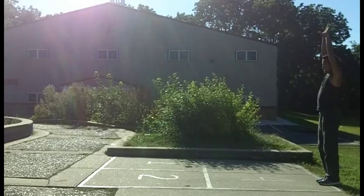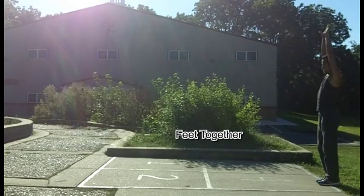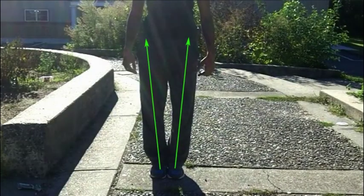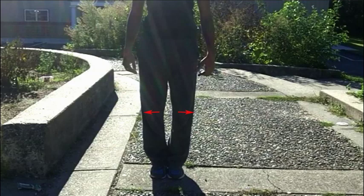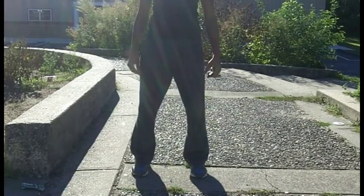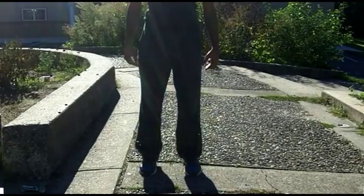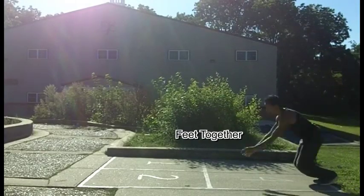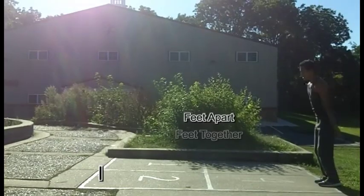Stance: A common mistake in teaching and practice is to start a precision jump with the feet together. The problem is that it creates a small angle between the direction of force and the desired takeoff direction, ultimately resulting in a small side-loading force of wasted energy. Instead, a precision should begin from a stance with feet at hip-width, putting all leg power into the jump and giving the average tracer an improvement of 3 to 6 inches of maximum distance.